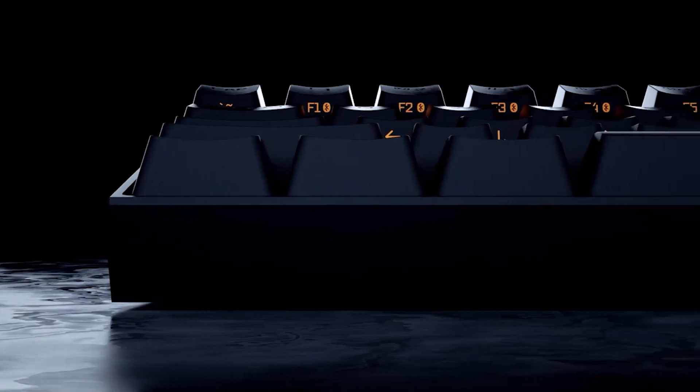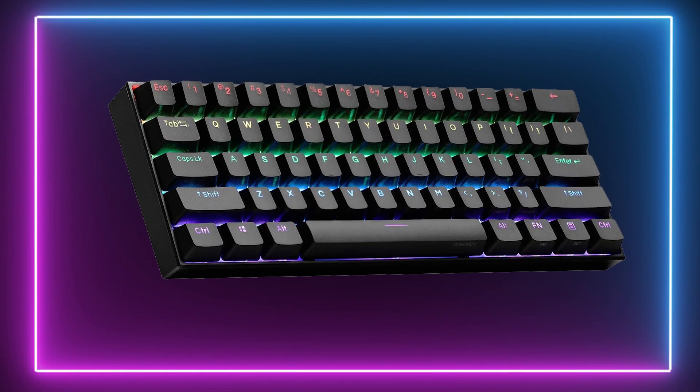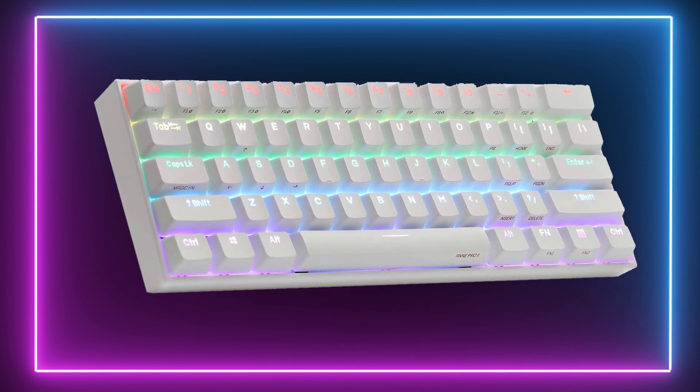Next up is our best compact pick, the Anne Pro 2. At just over $100, we feel it showcases very good value for money, especially when you consider some of the premium features that this thing comes equipped with. You can pick this board up in either black or white, and it does offer a sleek design that really does look nice on your desk.